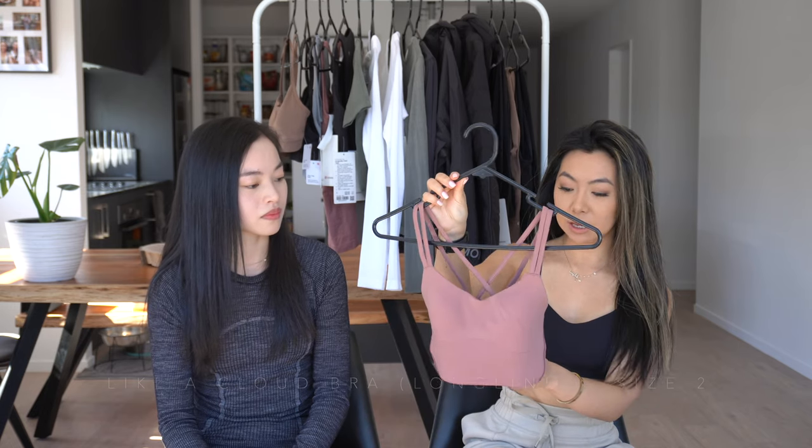Whereas for me, it doesn't really bother me since I don't work out and I don't do any weights at all. So without further ado, I think we'll just get started because this video is gonna be really long. We're going to start with sports bras and tops. The first item I picked up is actually something I'm wearing right now, but this is the long line style. I've got on the black, and this is the Like a Cloud bra.